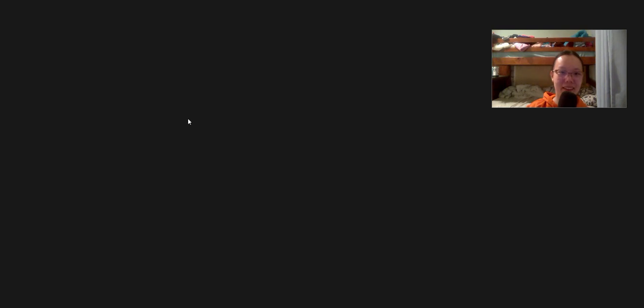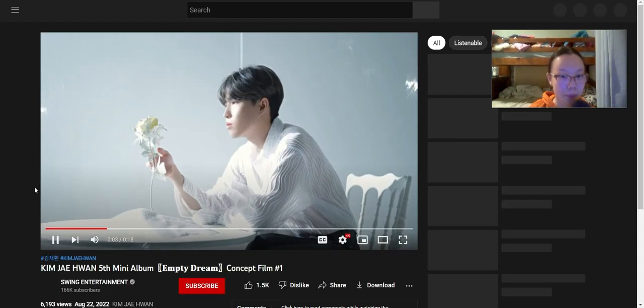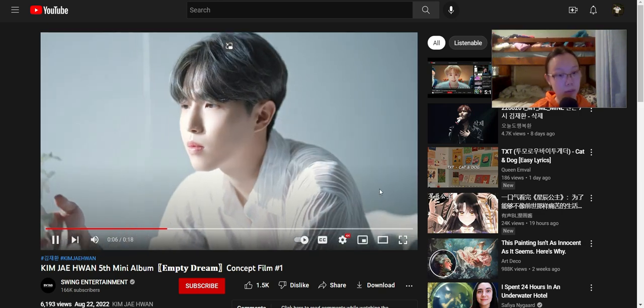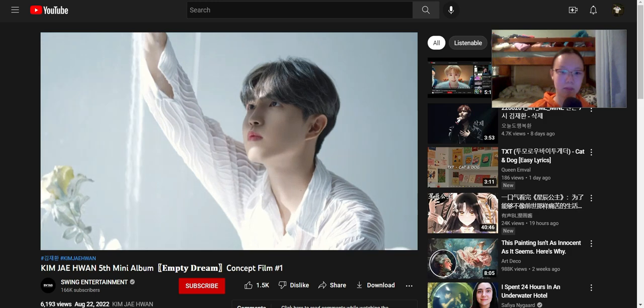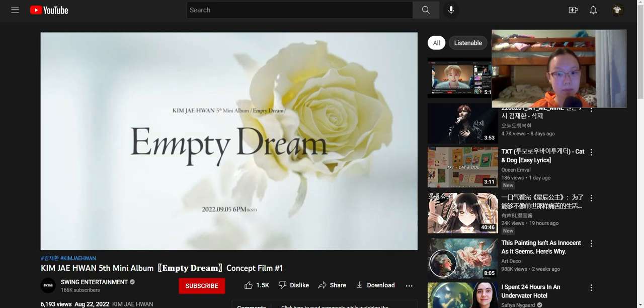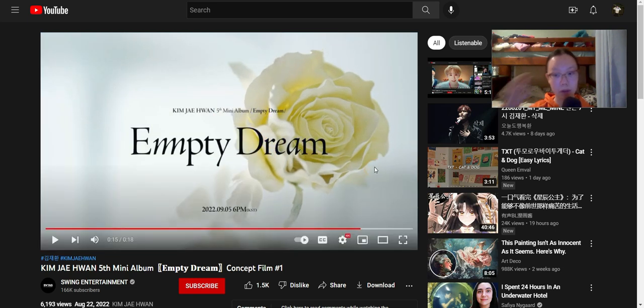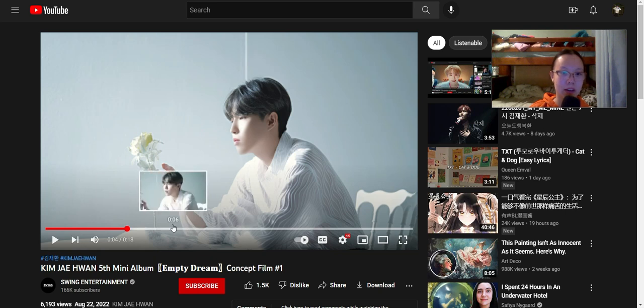Wow, this is really peaceful, although it has a really sad meaning — 'Empty Dream.' The whole video is very peaceful, very enjoyable.